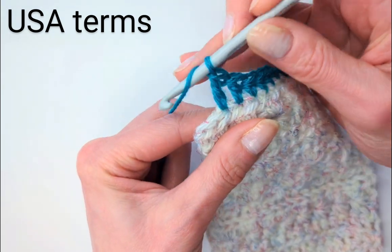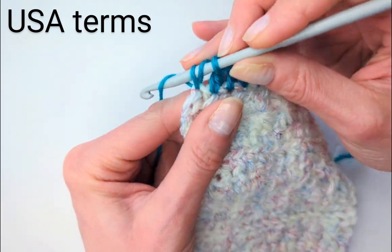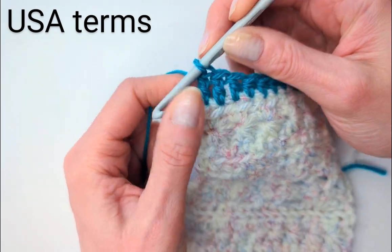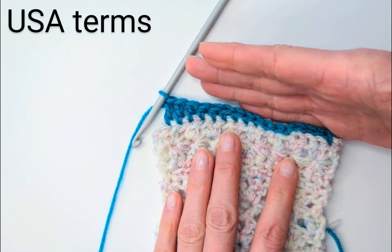One more. Yarn over, in and out, then yarn over, through two, yarn over, through two. And if we look at our work, we can see that these stitches are in different heights.